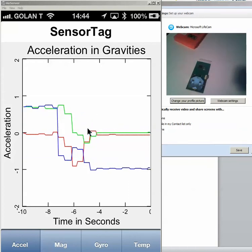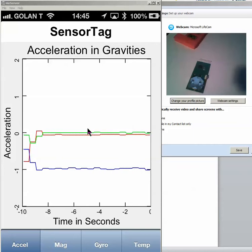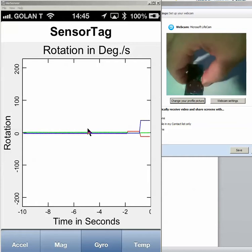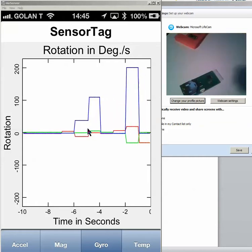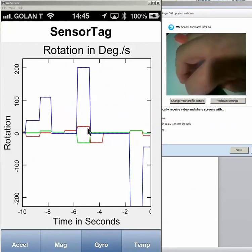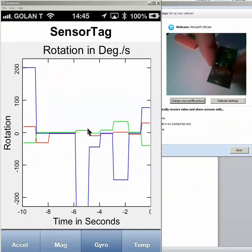But sometimes we need also gyro, meaning that we are not changing the position like horizontal to Earth. We like to measure the angle that we move it. It's called gyro, so this is not affected by gravity, just the rotation. And of course, we have three-dimensional.